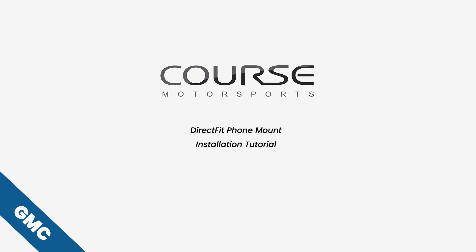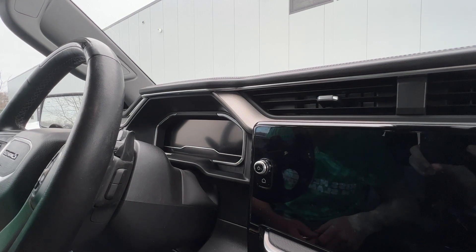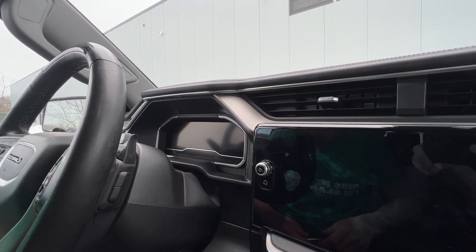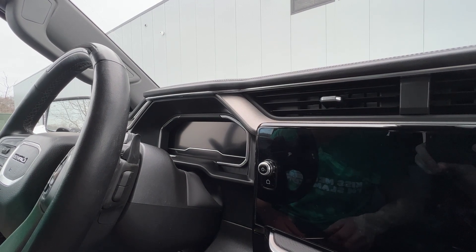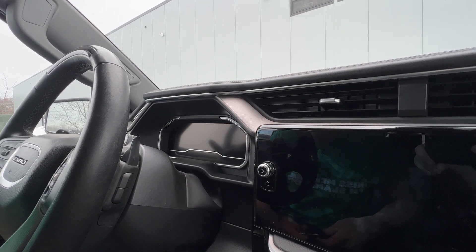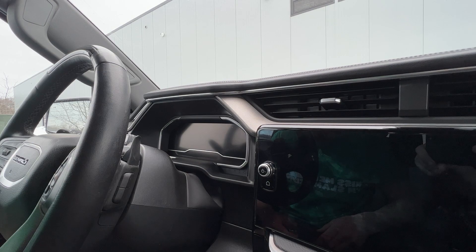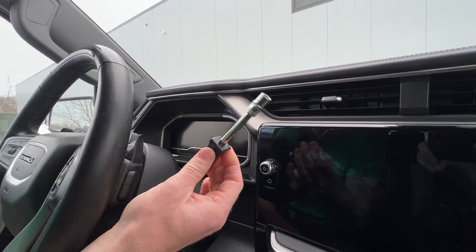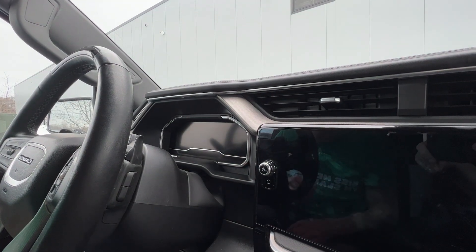Hi everybody, Jason from Course Motorsports here. Today we're going to do installation of our Direct Fit phone mount on this 2022 GMC Sierra Denali. To do the installation you're going to need a 7mm socket, like the one I have here, and that's really it.